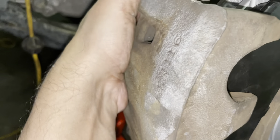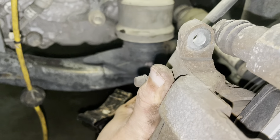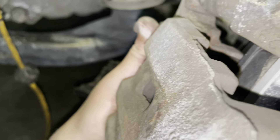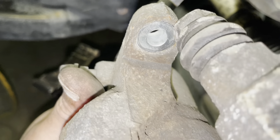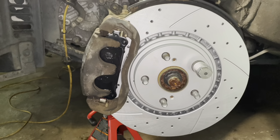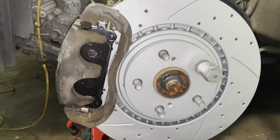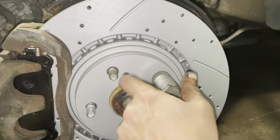My pistons are pushed in all the way. I'm working with one hand, which makes everything difficult, but I'm sliding the brake caliper onto the brake pads. It's a bit stuck in there, so I need to maneuver it. Once it's on, I'll tighten up the 14mm bolts and we're done.